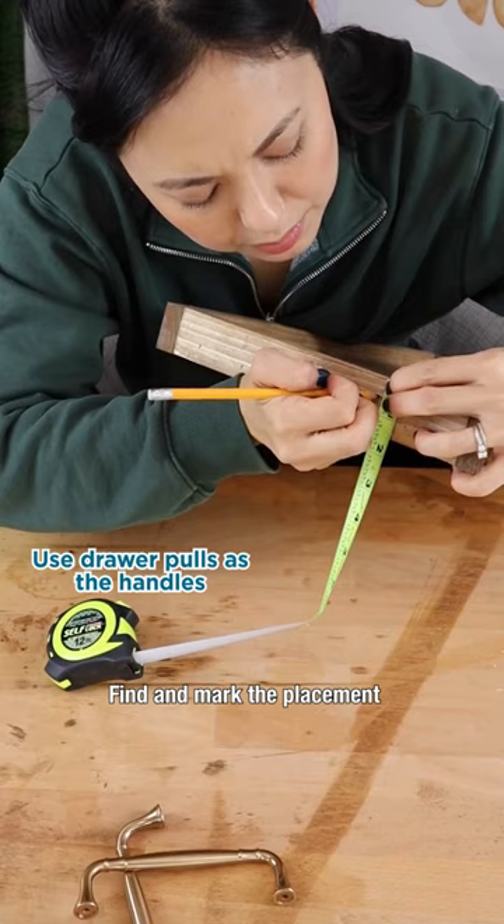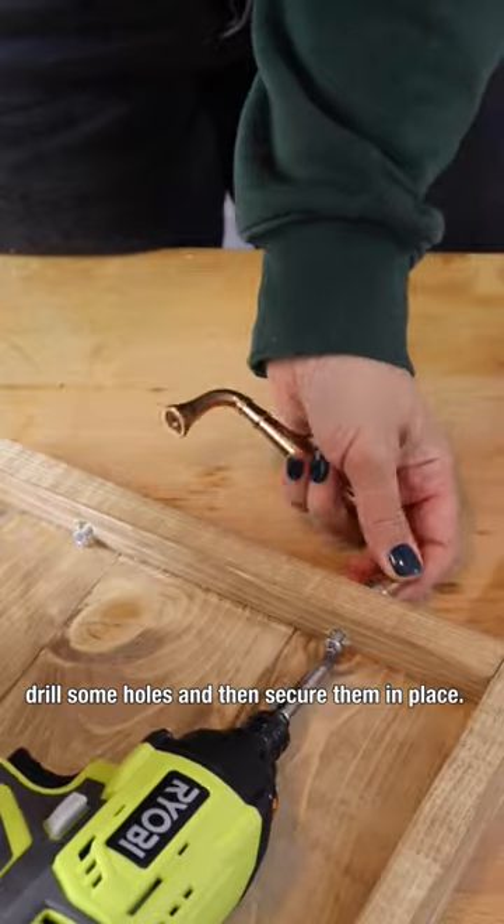Now you can attach your handles. Find and mark the placement, drill some holes, and then secure them in place.